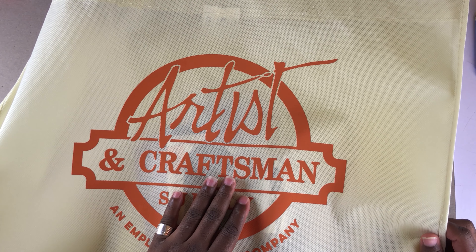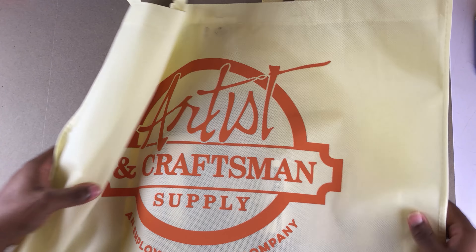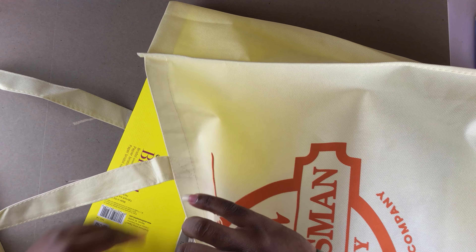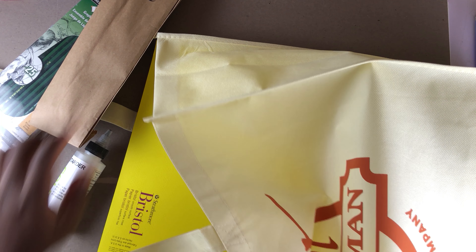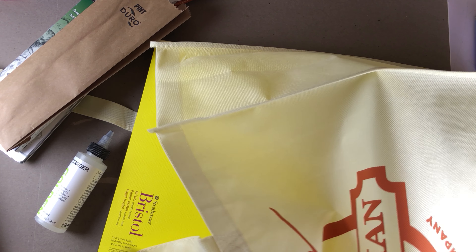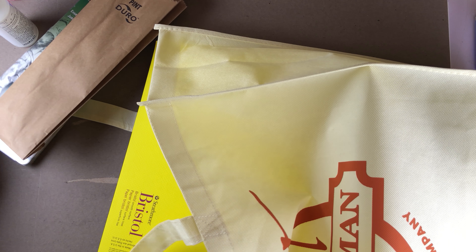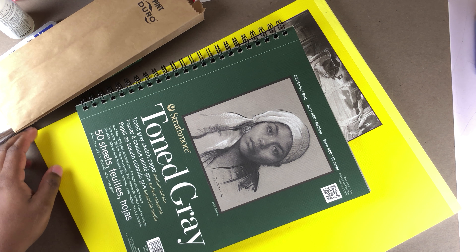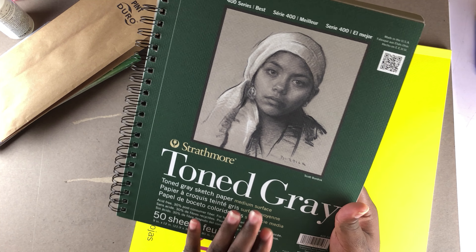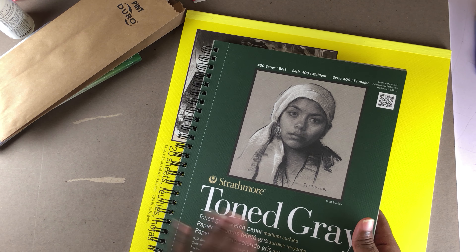Let me show you guys what I got from these people. Basically, some of this stuff I would normally order online, but I just got it from the local store, which is really great. They don't pay me for any review or anything like that — I'm just happy.